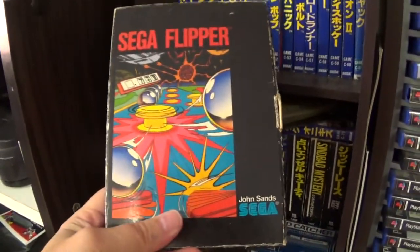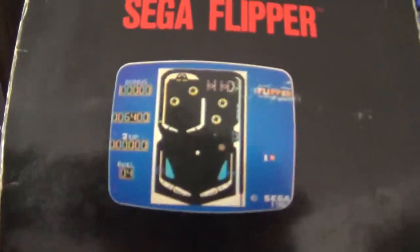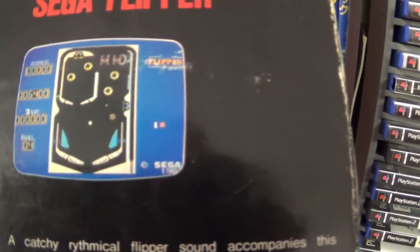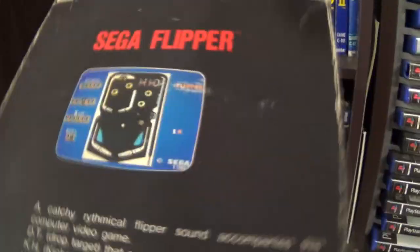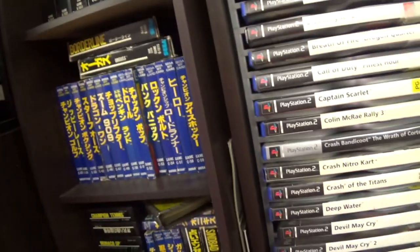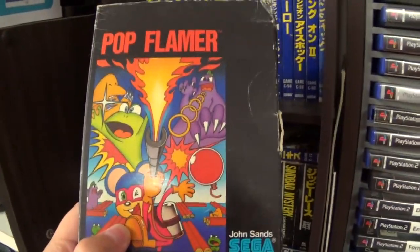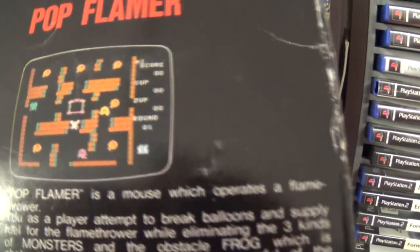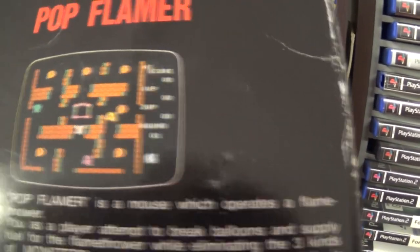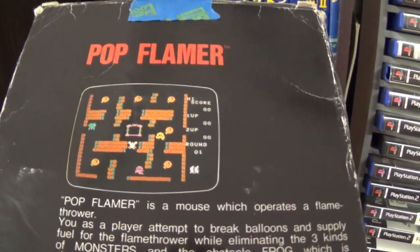One that I didn't know about back in the day — this is Sega Flipper, a pinball game. I would have loved this back in the day — it's got quite a simple little table but I still would have played this heaps. Pop Flamer is another title I didn't see back in the day — an Australian release. You go through a maze, avoid the enemies, get your collectibles and things like that. Quite a good fun game with not too bad music.